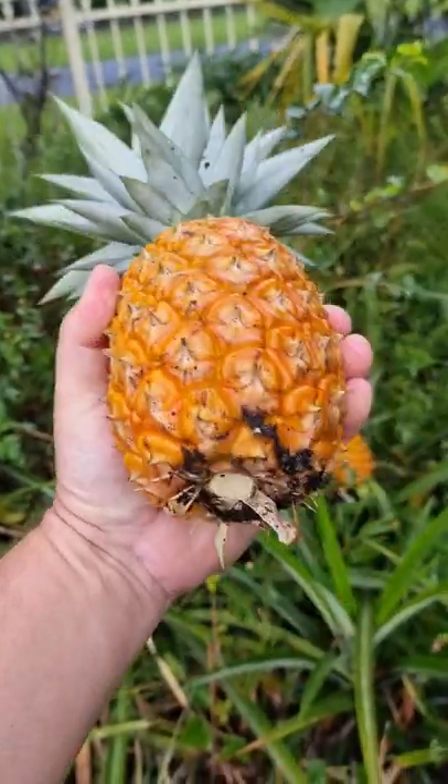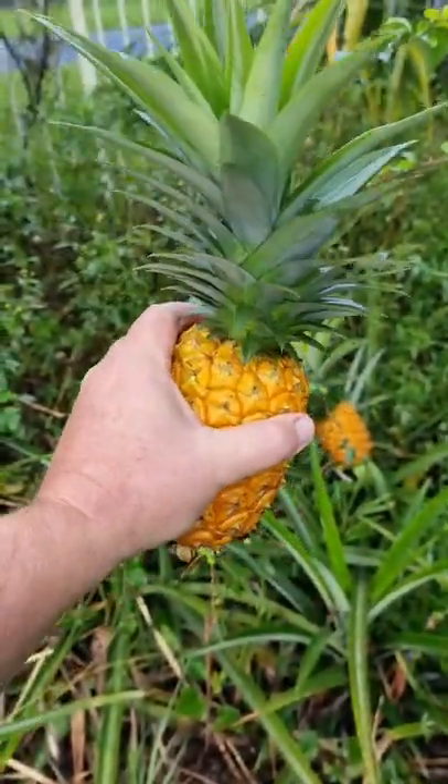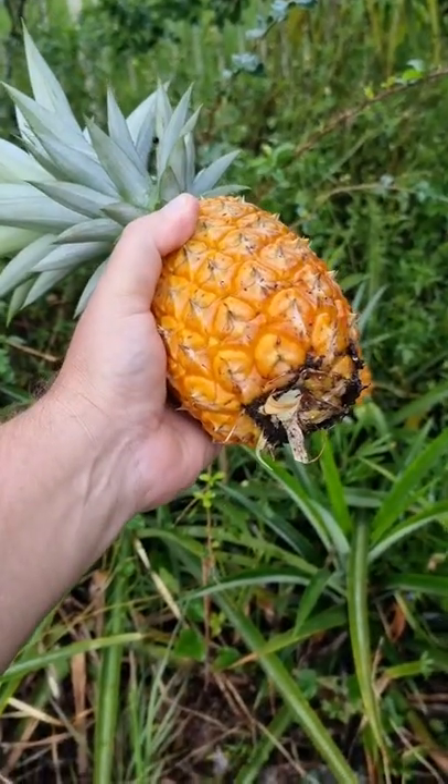Get a pineapple up you. Well, probably, maybe don't. But grow them.